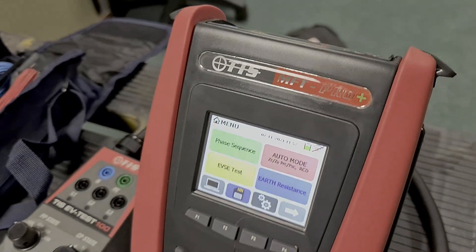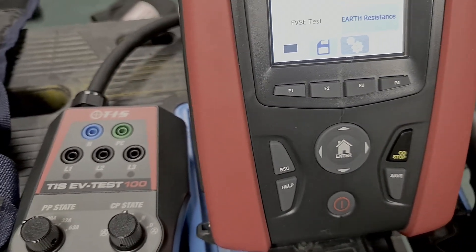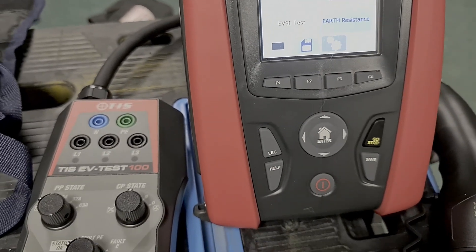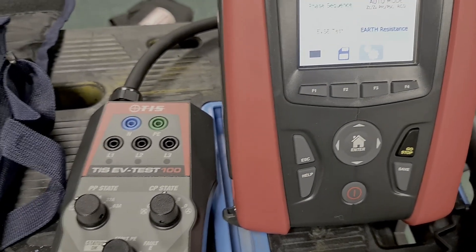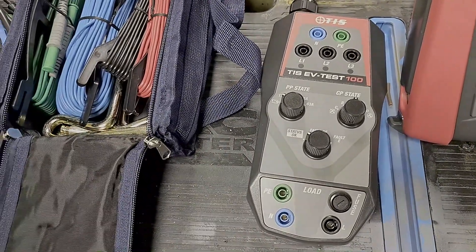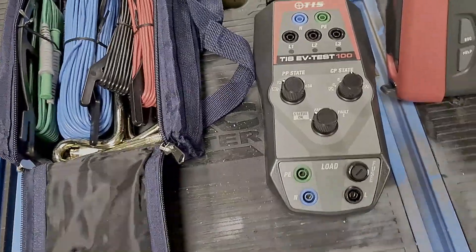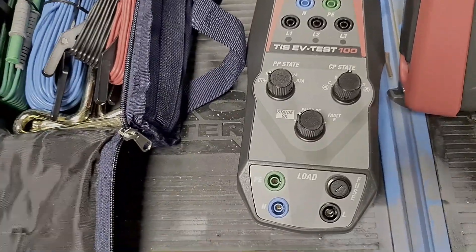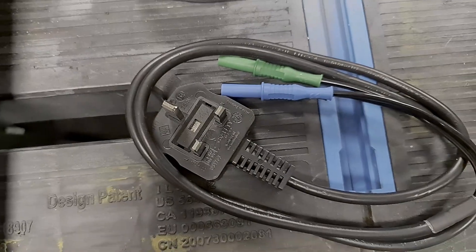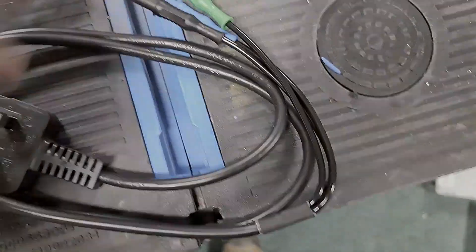Generally it looks pretty similar to the old MFT Pro, with a few hardware and software improvements inside. It also comes with rechargeable batteries which are different to the last set — it doesn't have a DC adapter plug to charge it. It's got a little IEC lead that plugs into the charging dock and away it goes.